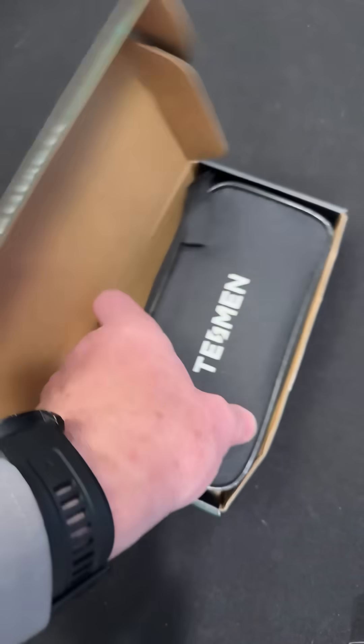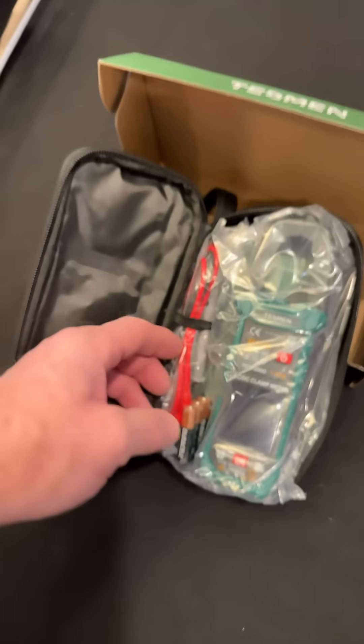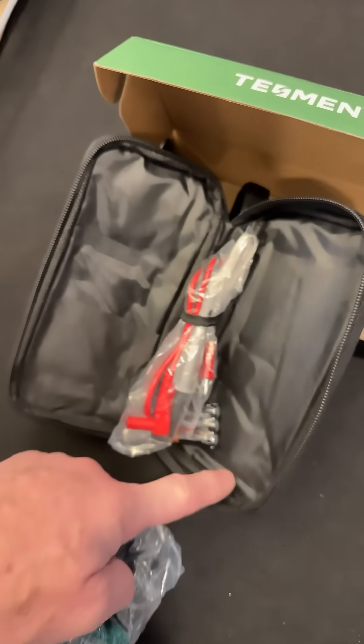I'm getting happy already. It came with a case — that is awesome. They should all come with cases these days. And then it looks like this when you open it up. You've got batteries, leads, and little rubber bands to hold your leads together.